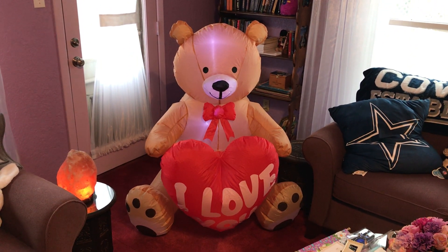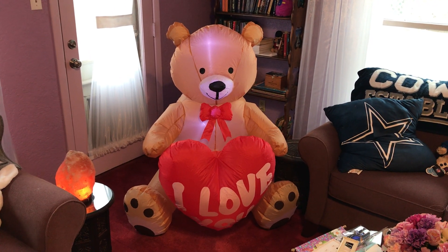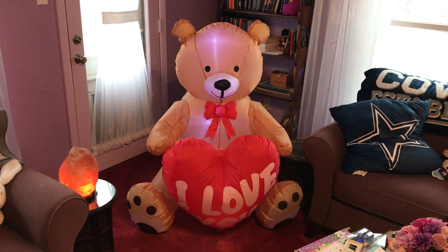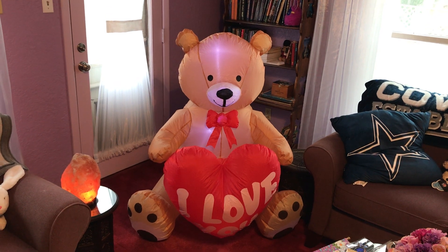Hello everybody, we like yard art, and this year for Valentine's Day we're gonna put this in our front yard. Happy Valentine's coming up — just wanted to share that with you.